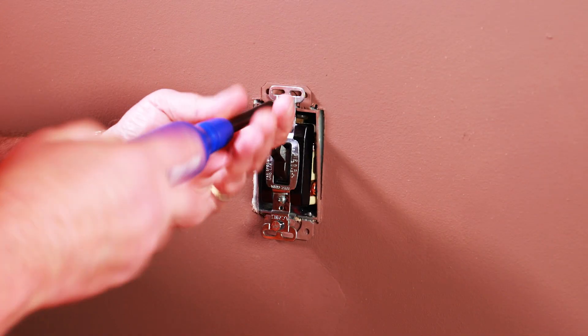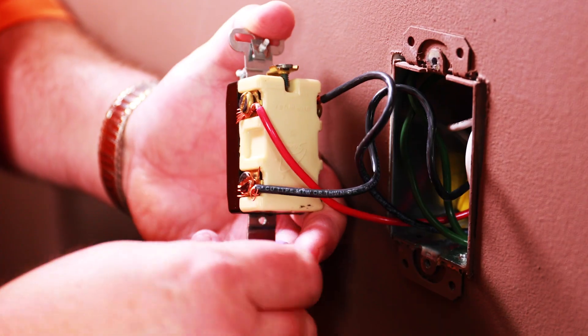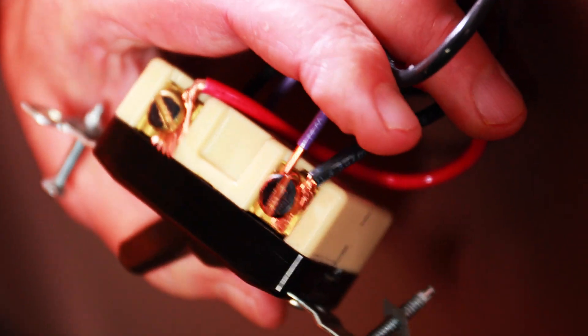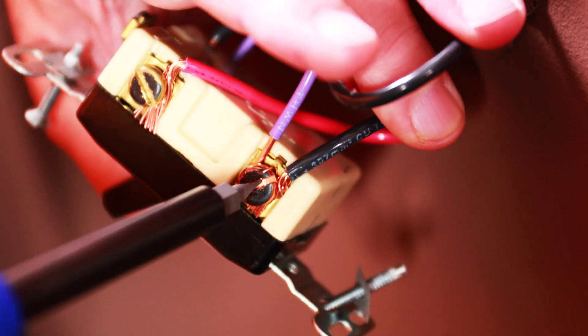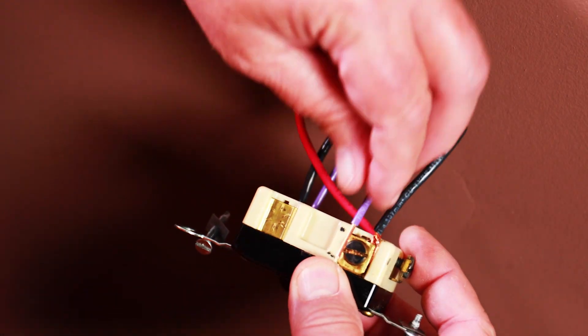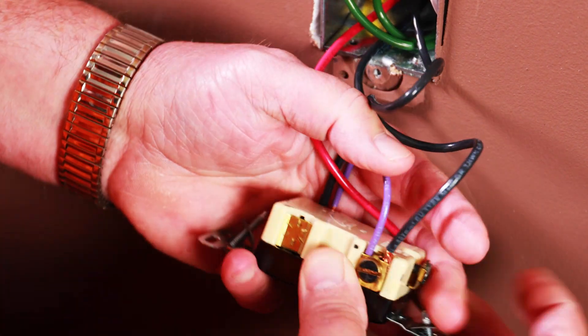To start, remove the wall switch from the line side without disconnecting the wires. Now, locate the common input on the existing switch. Take the jumper wire that was included in the Ascend box and connect it to that common input. Next, locate either one of the traveler wires connected to the existing switch and place the other end of the jumper to that connection.